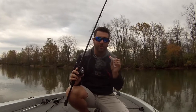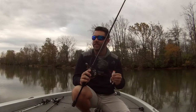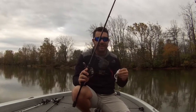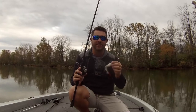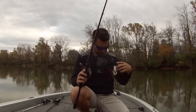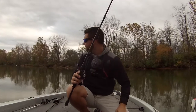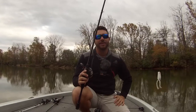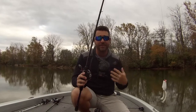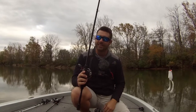Today I'm going to be using probably a white frog for the most part. There's shad in this particular lake — that's what those fish are keen on this time of year — and this is a great representation of some shad. It is a little bit windy out today, so I do have this big old poof ball kitty thing on so that you guys can hear me. Let's go get them.